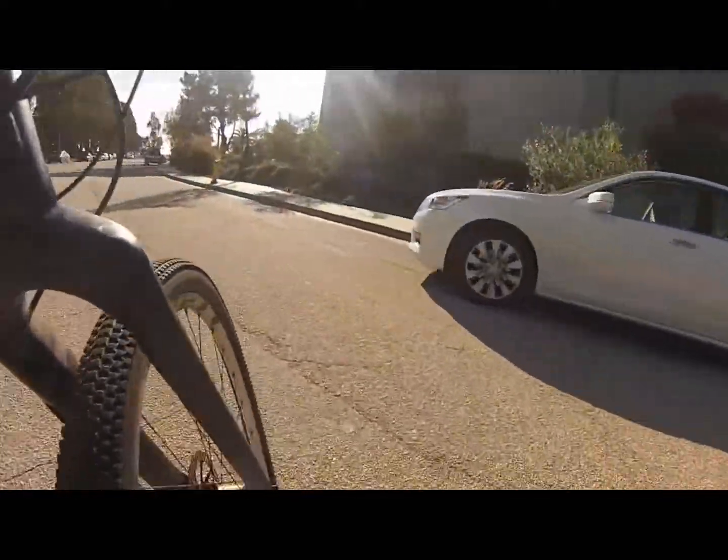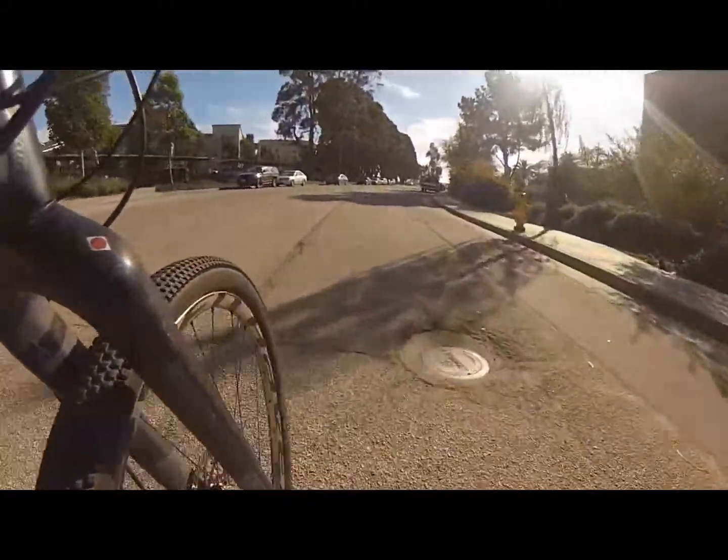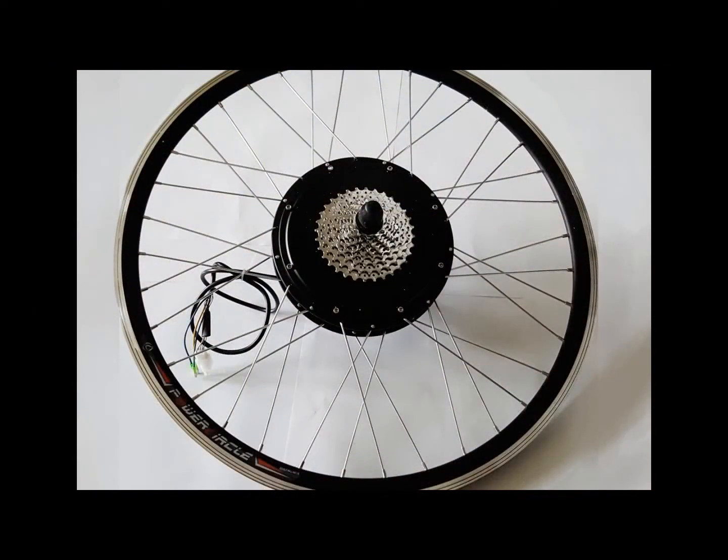This motor is solid, it's reliable, quiet, and gets me everywhere I need to go as fast and as safely as I need to get there. That's my review of the 1,000 watt VE-Bike Motor Company's brushless rear hub motor.